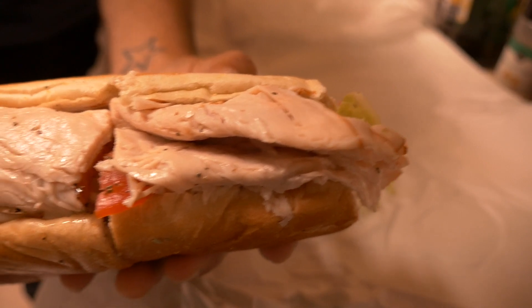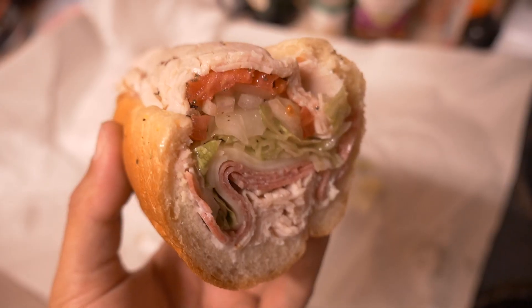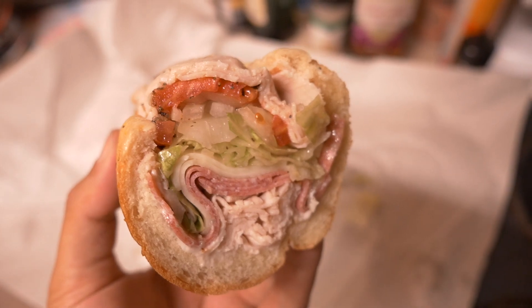I bet you guys have never seen a sub like this before. Look at all the layers. Oh, it's so good. That is the best sub you'll ever have in your life. So if you end up going to La Spada's, get the Mama La Spada or the monster — those are their two best subs that they make. You will not be disappointed. I'm going to finish this thing and let the car cool off a little bit longer and hopefully fix it in time to salvage a little bit of this day and catch a decent fish.